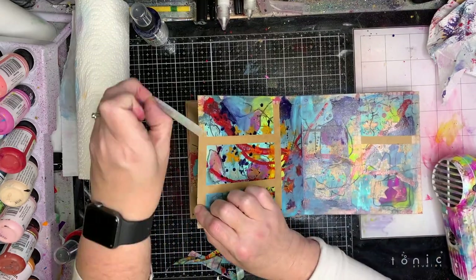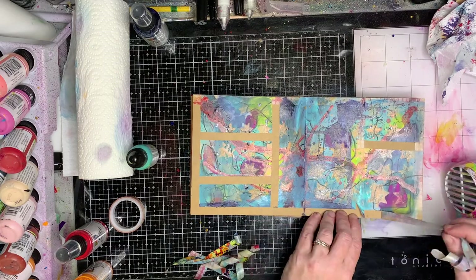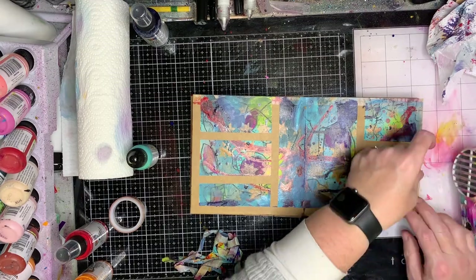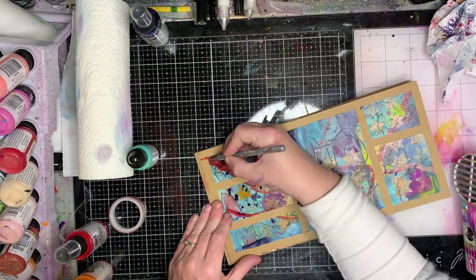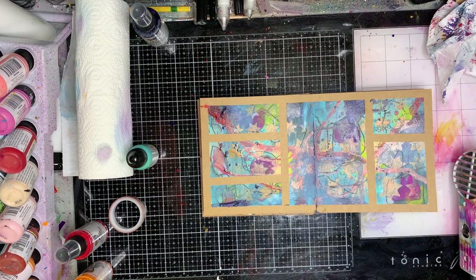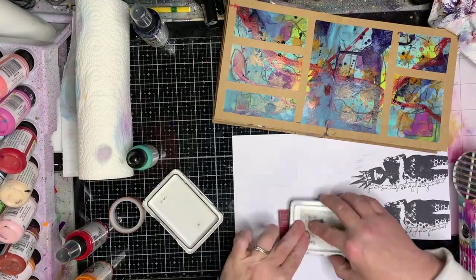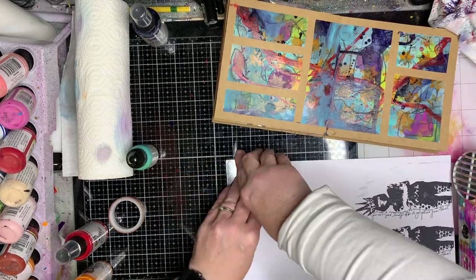This is where the magic happens — when you remove the tape. I highly recommend that you use your heat gun to heat up your washi before you remove it. You may find some of the craft paper may come away with the washi, but if you heat it up first I got most of it off without any tearing, which is really good. And that's my really simple gridded abstract!